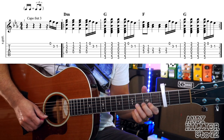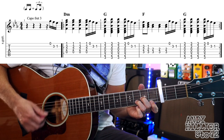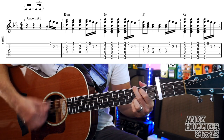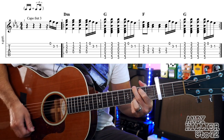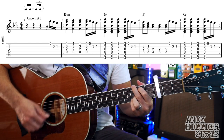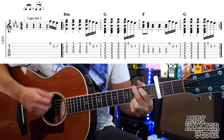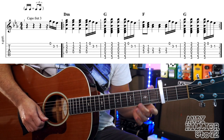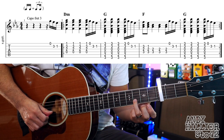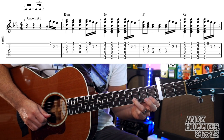So the first line goes like this. For that, we're playing the E string on its own, then B3 and then B1.